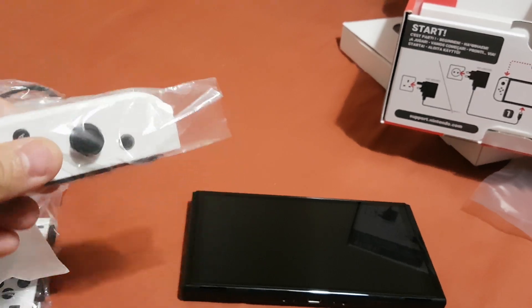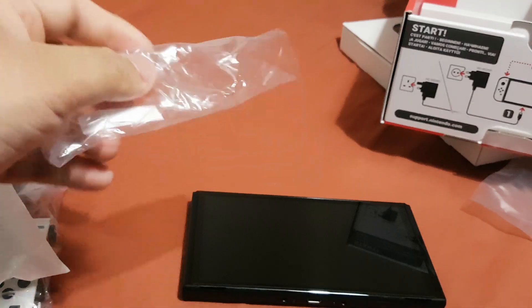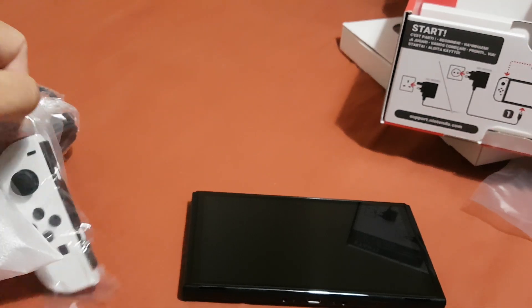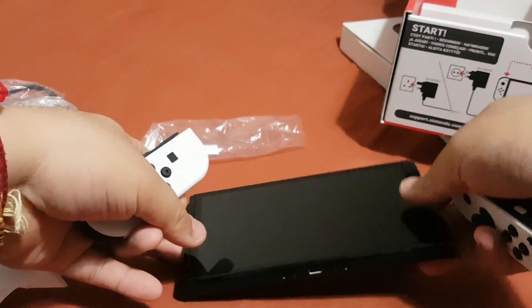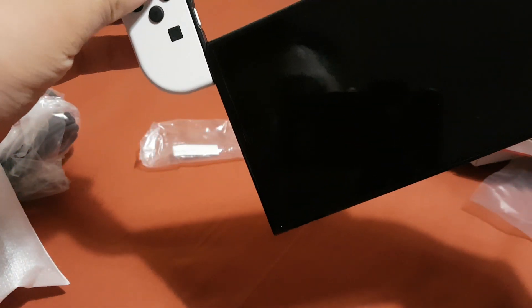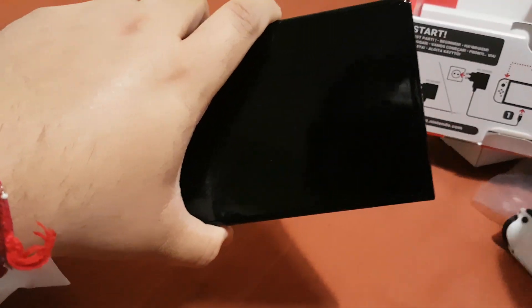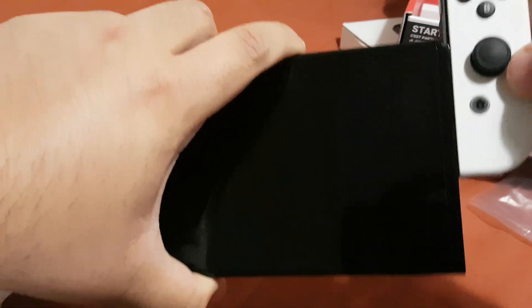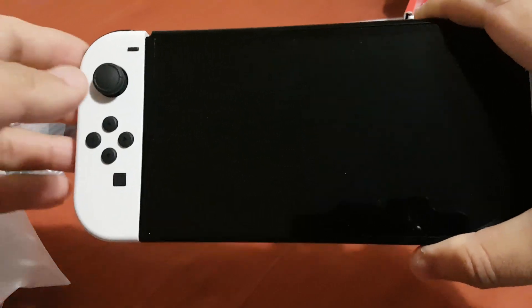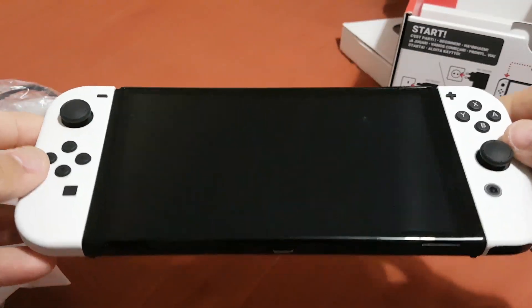Now let's take the Joy-Cons out of their plastic bag, and now let's connect them onto the Switch OLED.